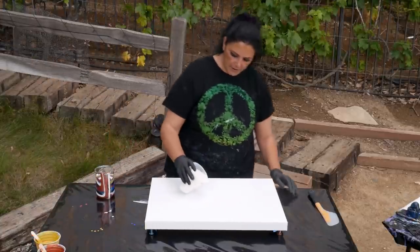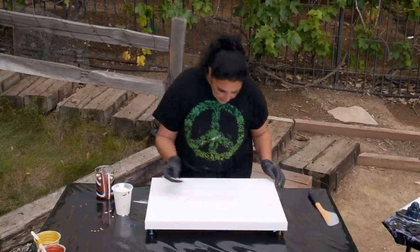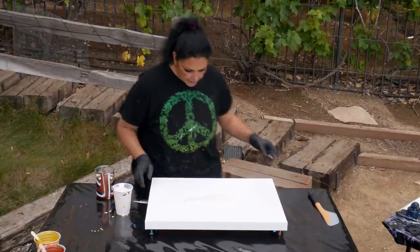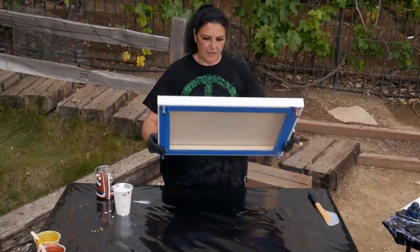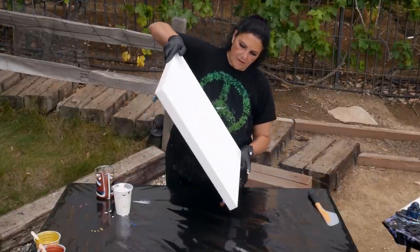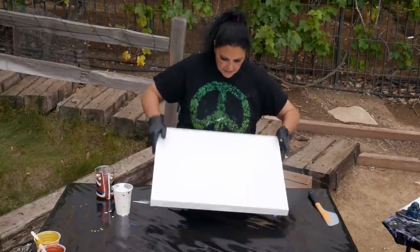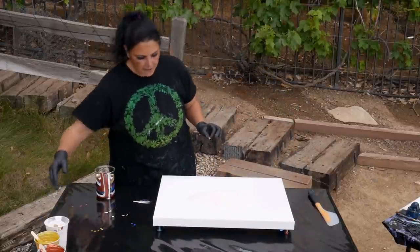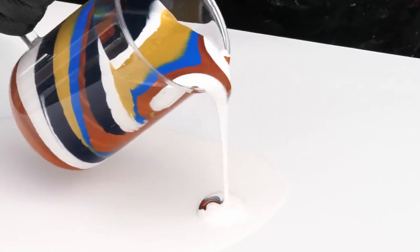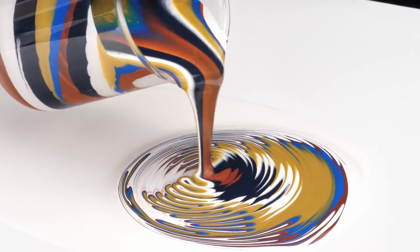I'm gonna pour a little puddle of white in the middle. I see something in my white - a chunk of something. Okay, I'm just gonna tilt this around a little bit to spread it out. All right, now we have a nice pillow for our paint to slide around on. Let's do our re-pour.